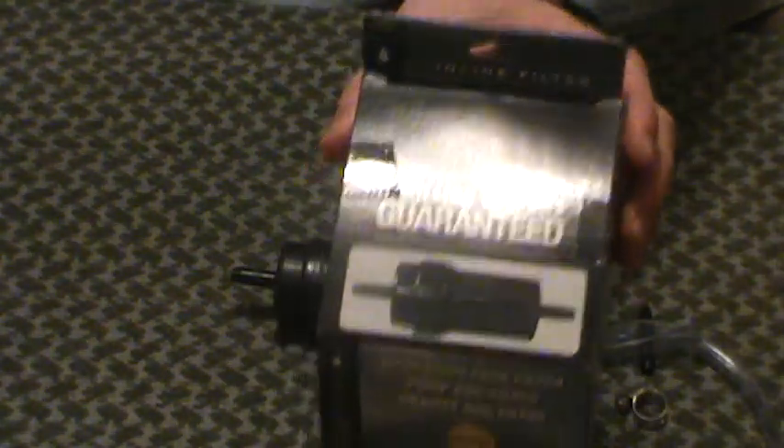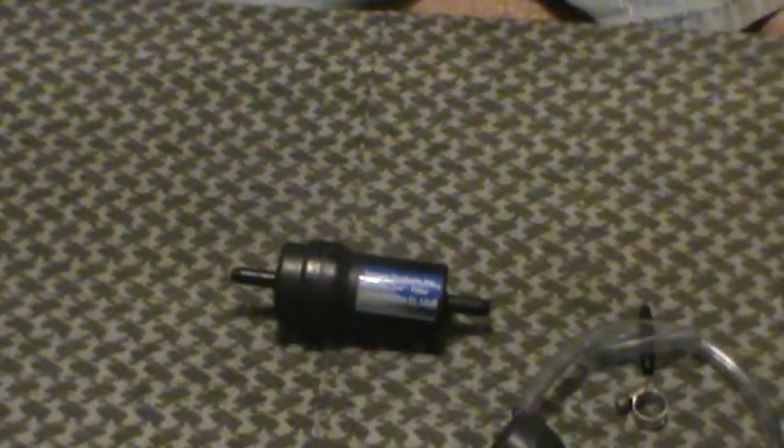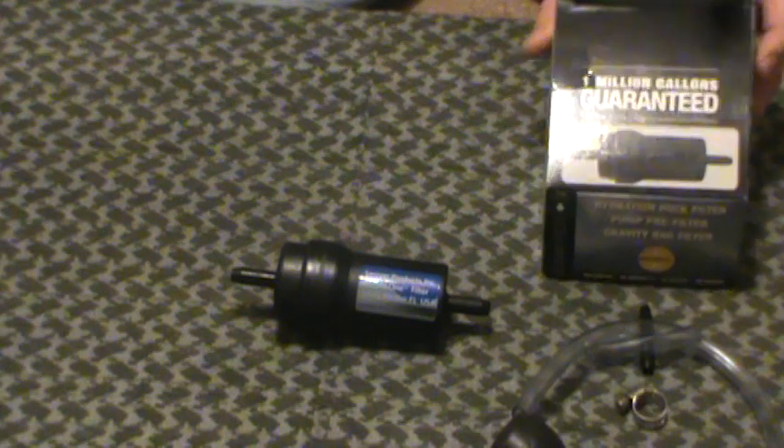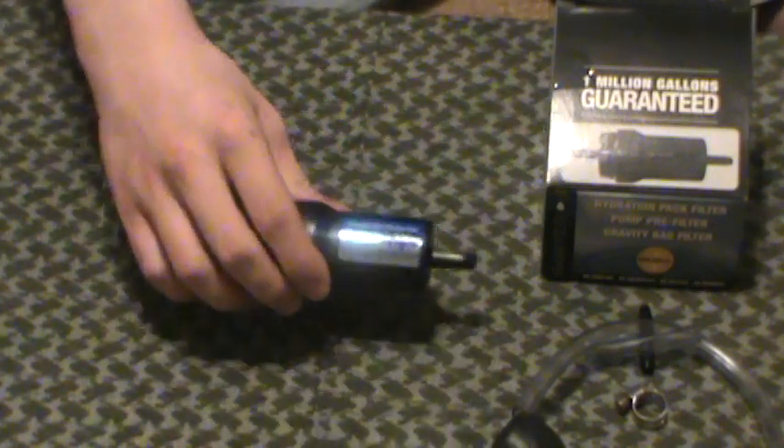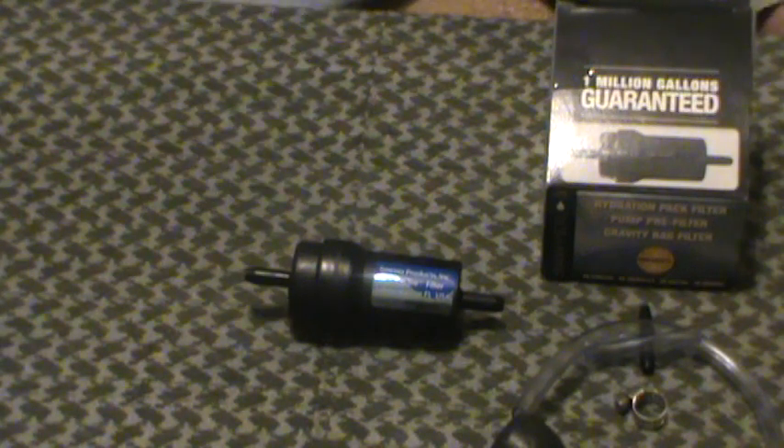Million gallon guarantee — good stuff. Could it break? Could it smash? Could it fall apart before a million gallons? Of course it could. But that's way longer lifespan than I ever expect from any kind of water filter — even my Berkey black filters. Love my Berkeys, use those all the time. But million gallons for the Sawyers. You can get them at REI, a lot of your outdoor stores. Varying prices — look around.